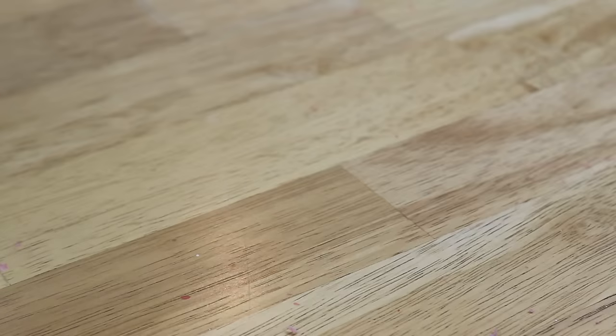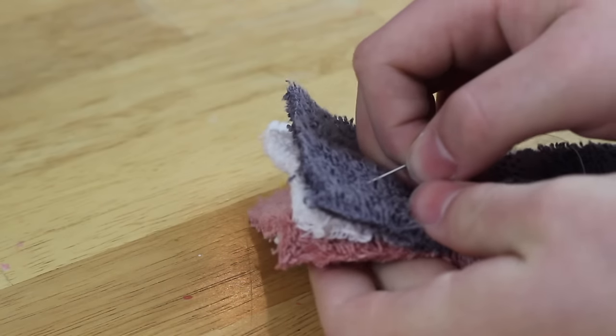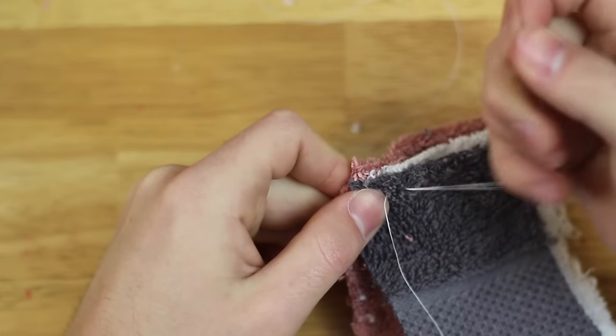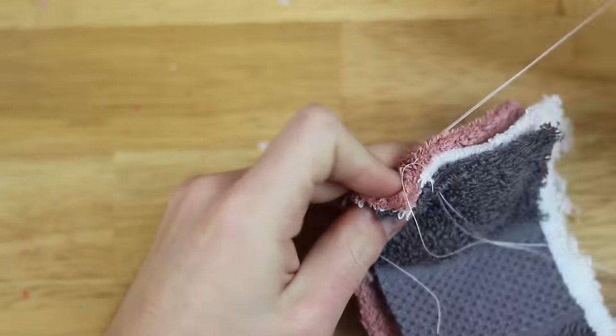Then I attempted to sew all three of the ends together. Disclaimer: I have never been a good sewer — I probably don't even do this right. I just kind of wing it and hope it comes out right and doesn't fall apart in the end, which is basically everything I do in life.